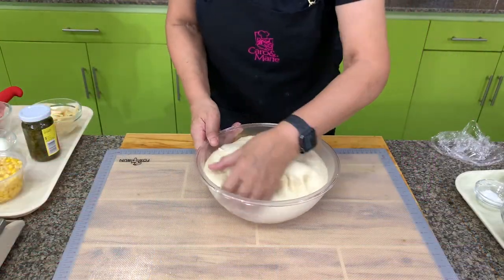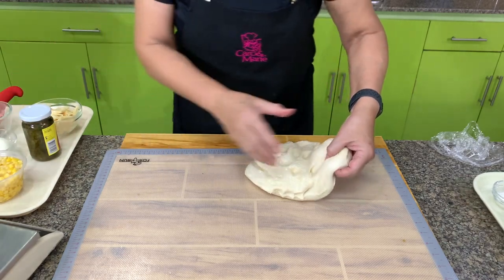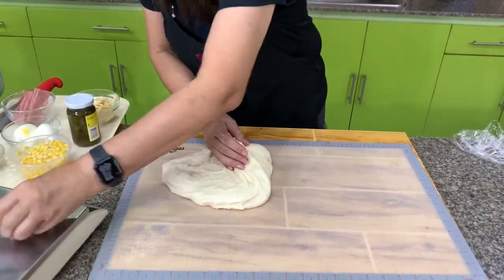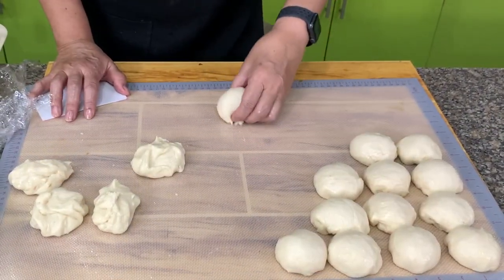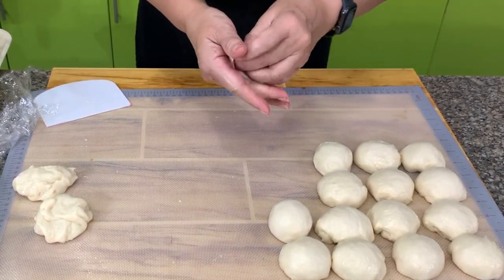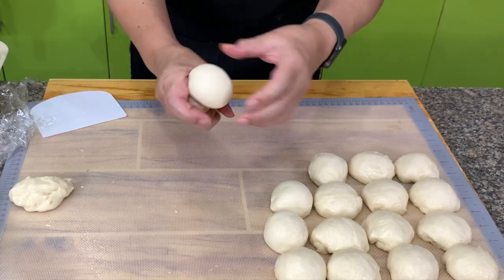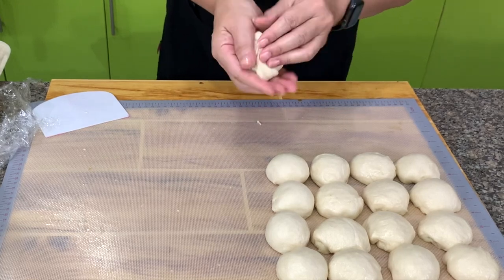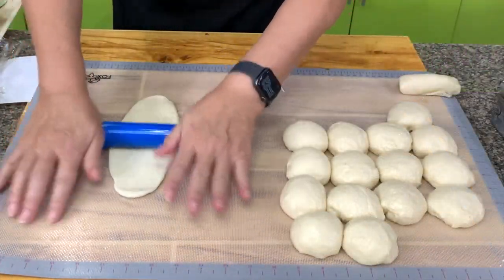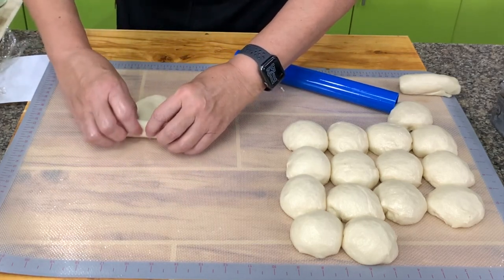This is our breakfast loaf. I call it a breakfast loaf because all the filling is something you would eat for breakfast. Let's divide this into 60-gram portions. After you have portioned them, form them into a ball by rubbing against the table. If you have a hard time doing that, just find a smooth portion and tuck the rest in. Let this rest for five minutes. Then put ham and cheese — or corned beef, whatever you want.